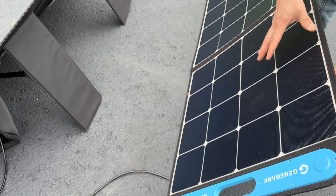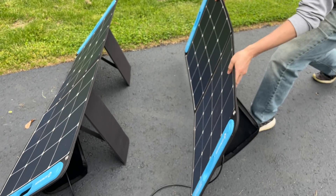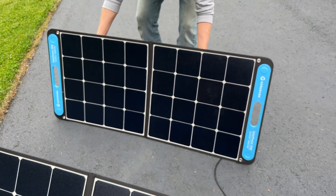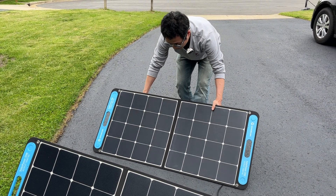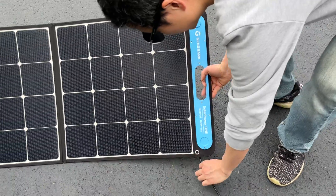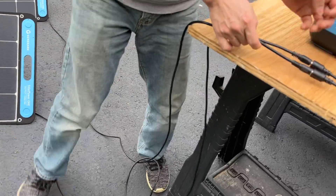You can directly use this solar panel with USB devices. It has a kickstand in the back and can be easily folded in a briefcase design. Always point the panels directly at the sun and don't use them indoors for maximum efficiency. They have magnets so when closed they stay closed.